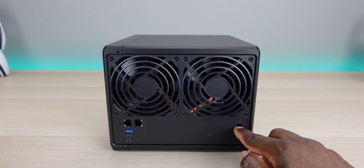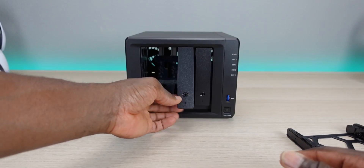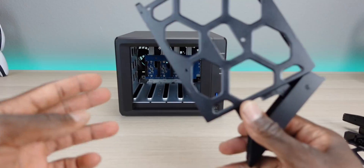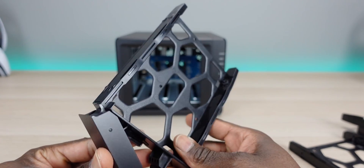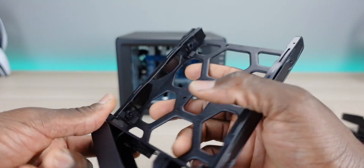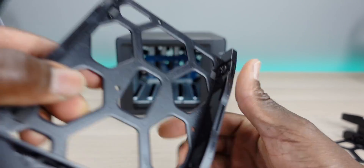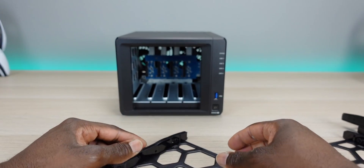There's also a Kensington lock slot if you want to go ahead and secure it. Here's a look at the drive trays — let me pull all of them out. One thing I love about Synology is their drive trays are built nifty and easy to use. There's a slot on the side — pull this out — and you can see it has tabs that go directly into your hard drive. Essentially, you don't need to screw anything in. You can see how it looks with a drive installed — just slide it in and you're all set.